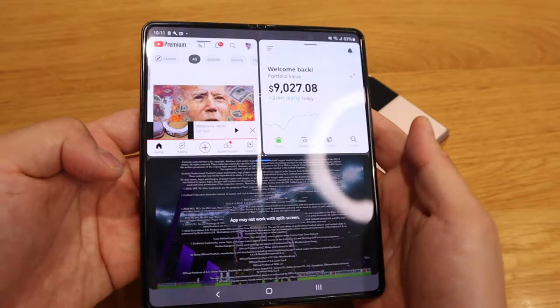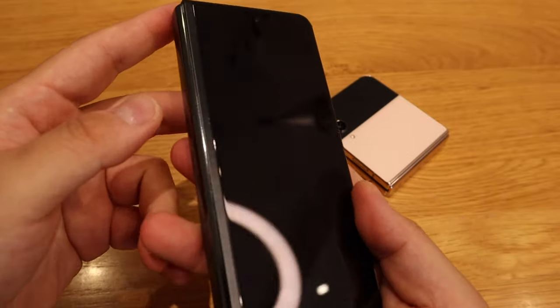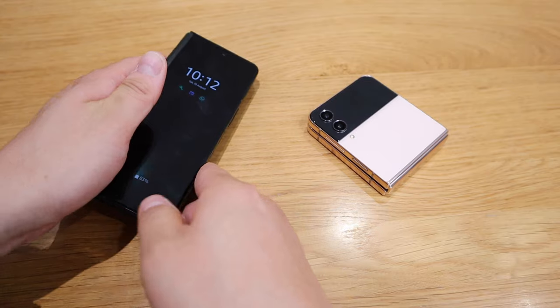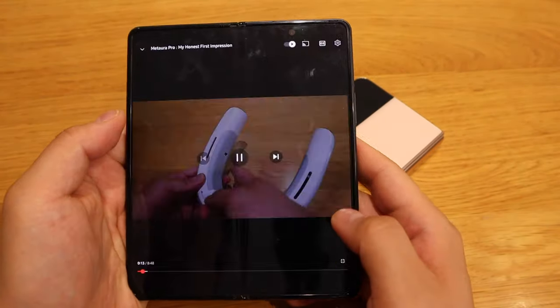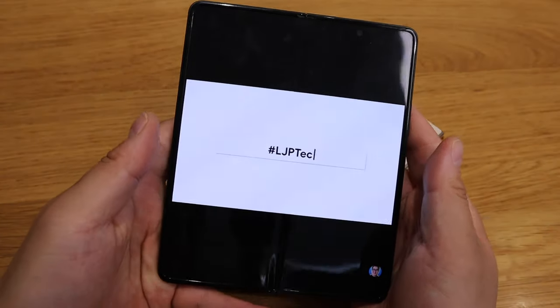I hope this video explained why I really look forward to using the Flip series rather than staying with the Fold series. There are a lot of advantages with the Fold — you get many different options and separate screens — but I'm a really heavy user on YouTube, probably about 80 to 90 percent of my smartphone activity is focused on YouTube, looking at statistics, maybe stocks, and so on.